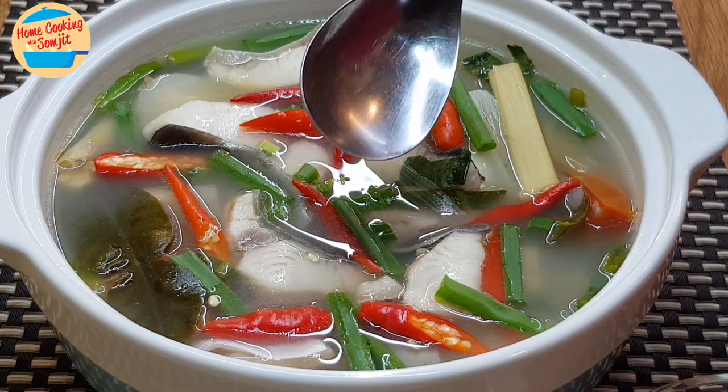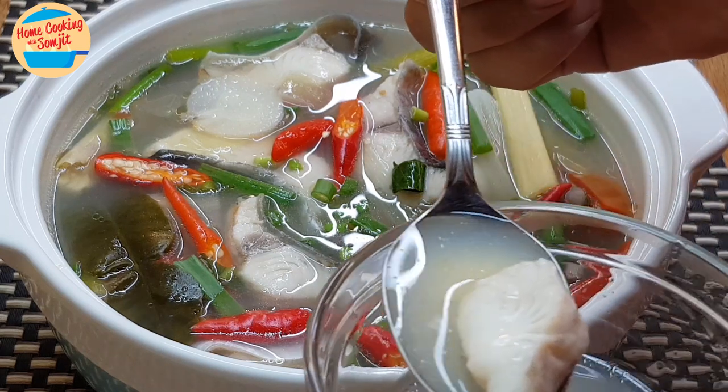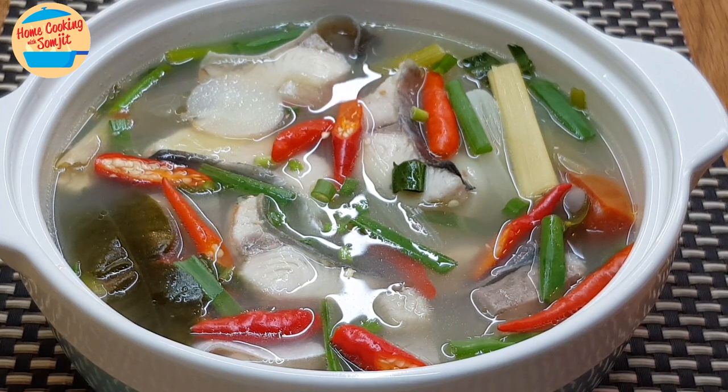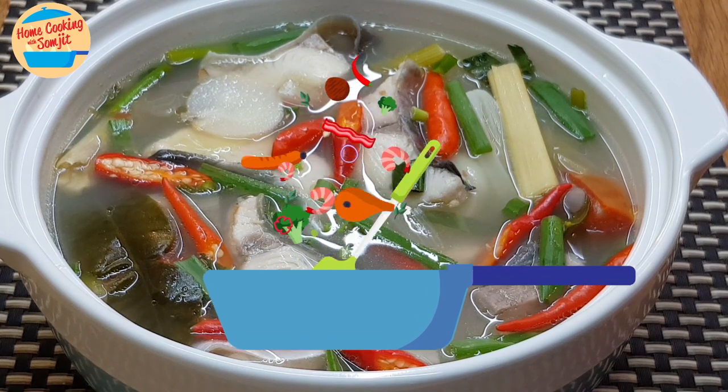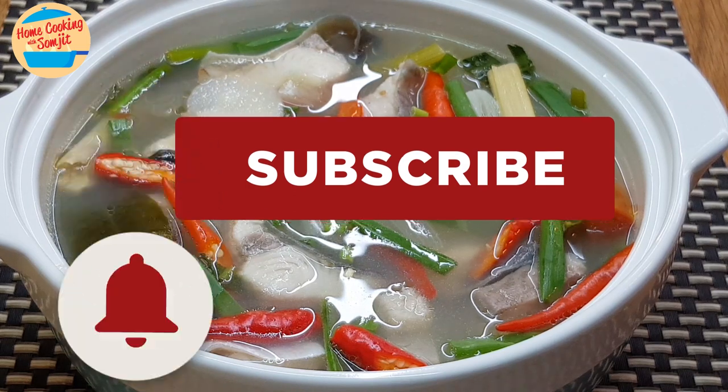Let's eat! Mmm, wow — the fish is so delicious, very soft and tender. The soup is spicy, sour, salty and sweet, and with a lot of nice fragrance from the Thai herbs that we put in. And when the spiciness kicks in, it's just so appetizing. Really delicious, I love it. If you have tried the recipe, do share the outcome in the comments below — I would love to hear from you. Thank you for watching. If you like this video, please share with your friends, and remember to subscribe for more of my simple and delicious home-cooked dishes like this. Thank you and bye-bye.